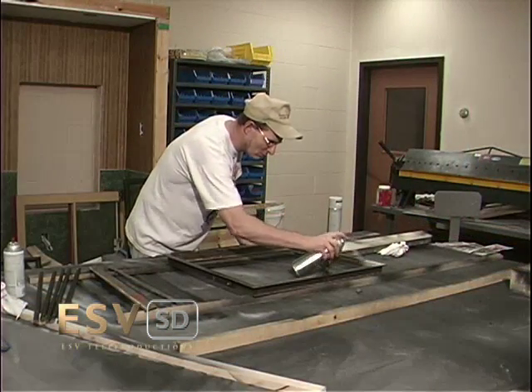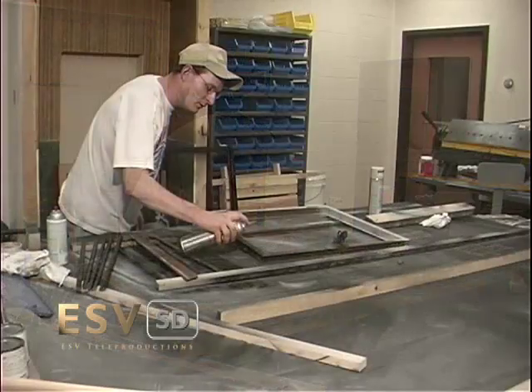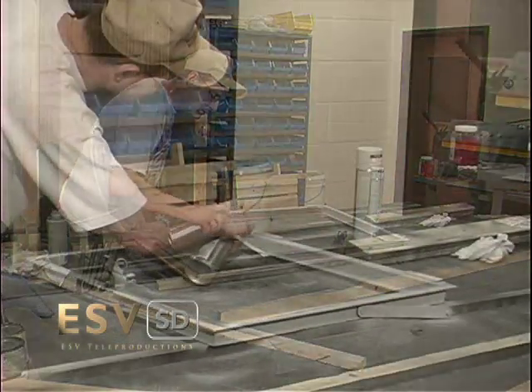Going back to the frame, the clean metal is now ready for priming and painting to resist the effects of weather and age.